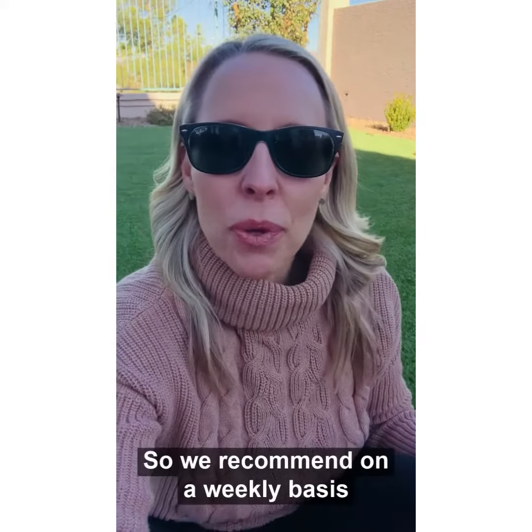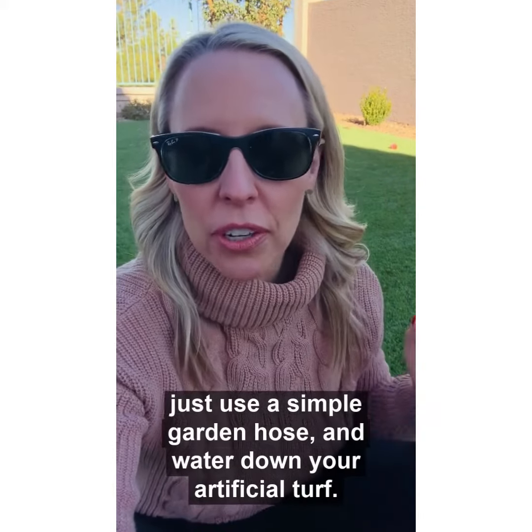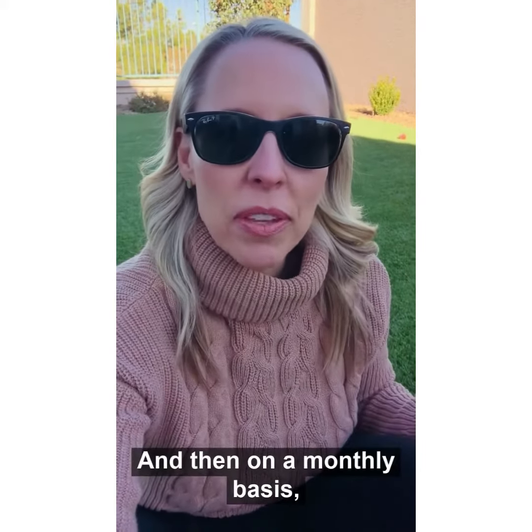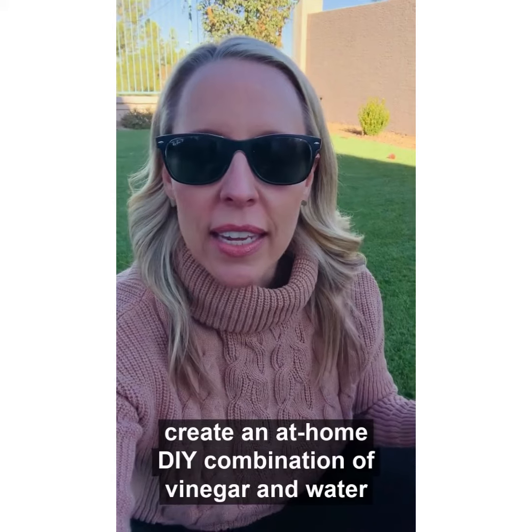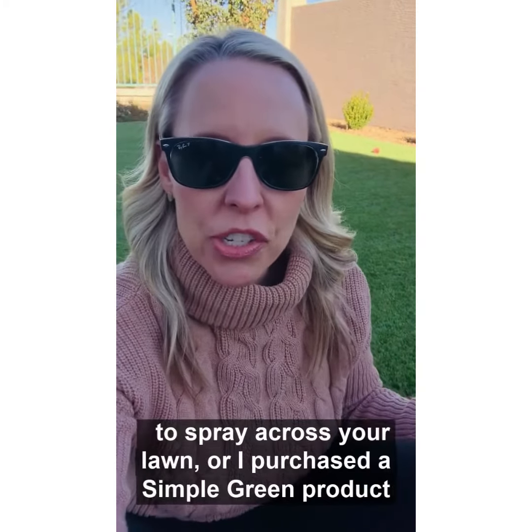We recommend on a weekly basis just using a simple garden hose to water down your artificial turf, and then on a monthly basis create an at-home DIY combination of vinegar and water to spray across your lawn.